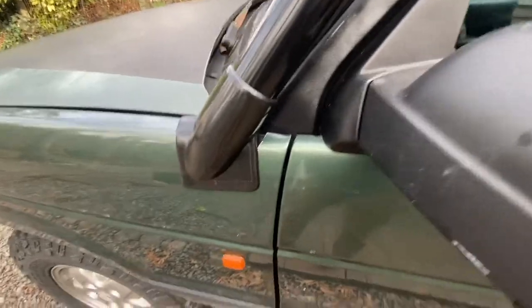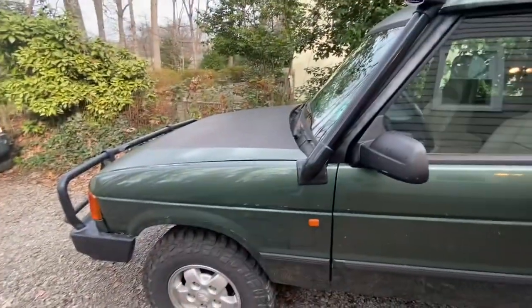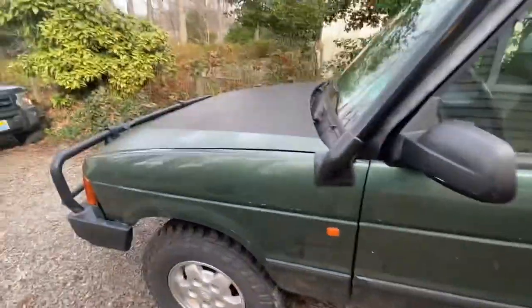They didn't even make it fit right, so I'm still going to have a hole that creates a gap for water to pour into the fender of my truck. But I'm not going to stop there — we're going to actually install it.